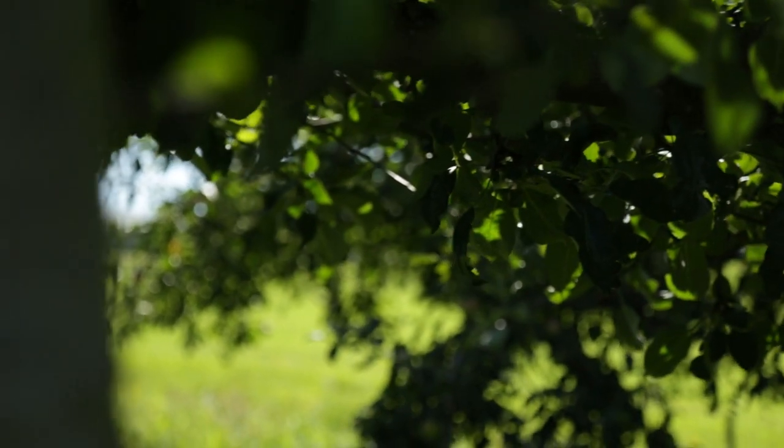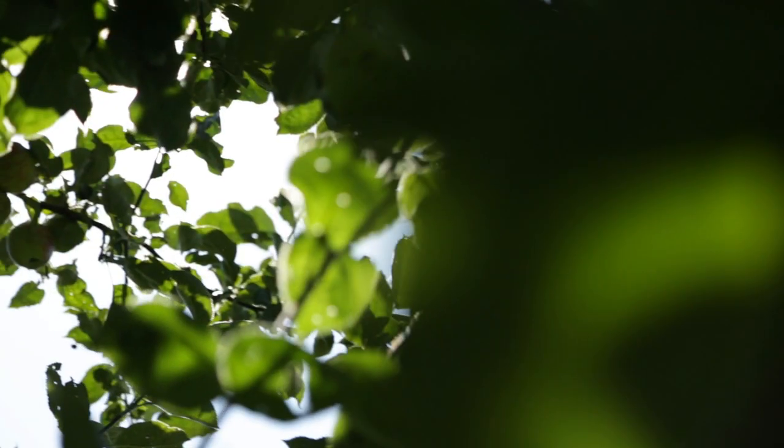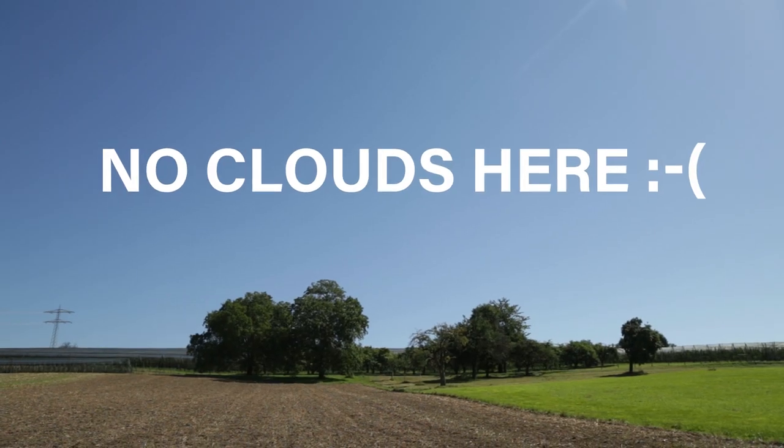My plan today was to go out taking some pictures somewhere, but sadly it was a super sunny day without a single cloud in the sky, which sucks super bad for landscape photography.